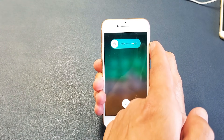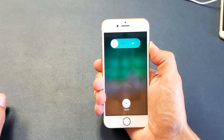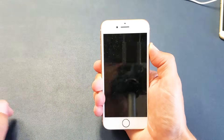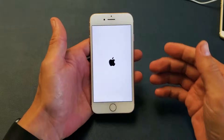Continue to hold only the power button — don't worry about what's happening to the screen. I'm still holding onto the power button, not letting go, until we see that Apple logo appear. There it is — go ahead and let go.